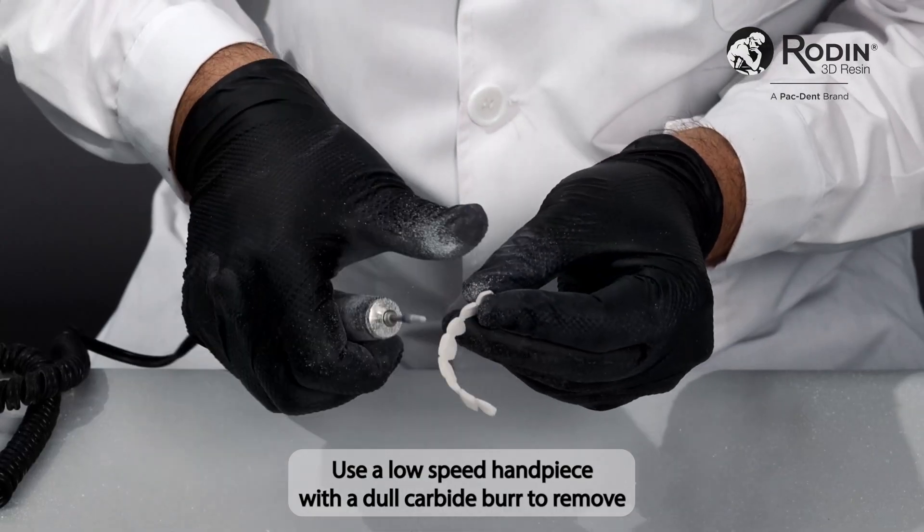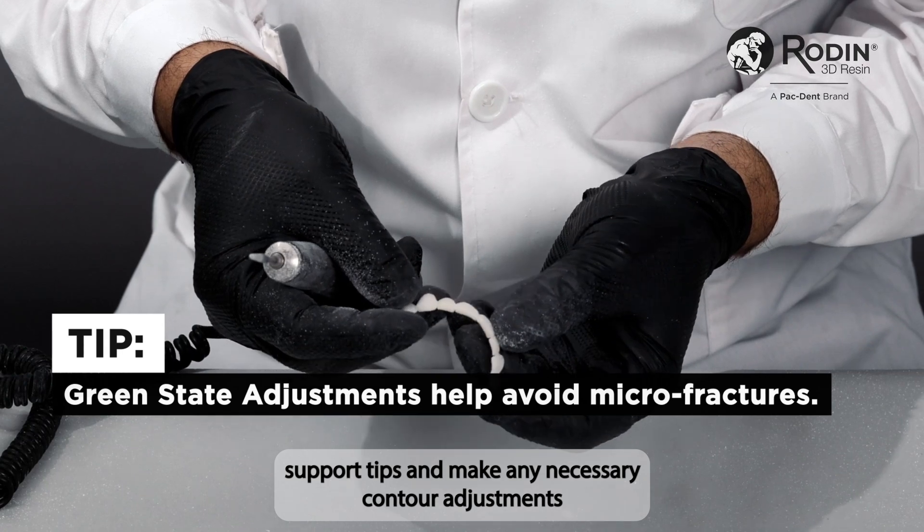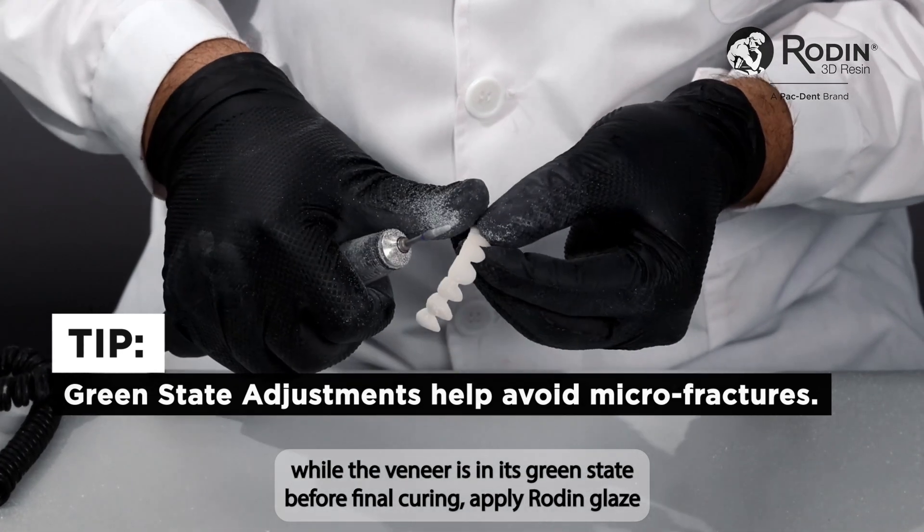Use a low-speed handpiece with a dull carbide burr to remove support tips and make any necessary contour adjustments while the veneer is in its green state.